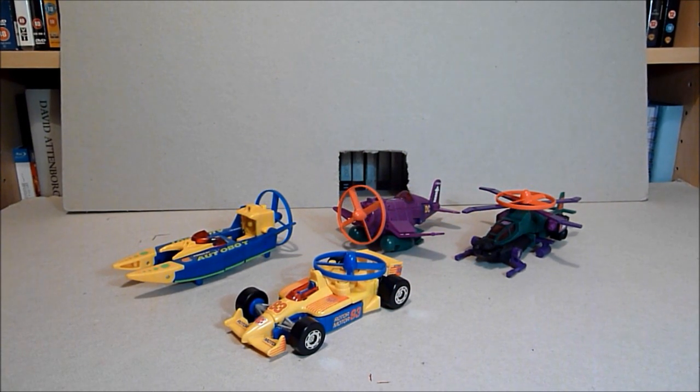Hello there everybody, this is Grant, also known as the Collector 75. Welcome to another Transformers Redux review.